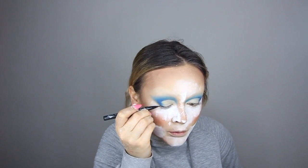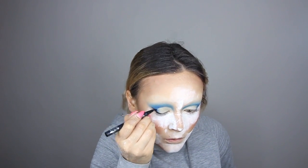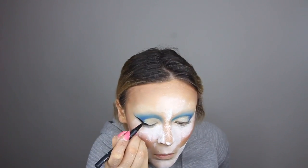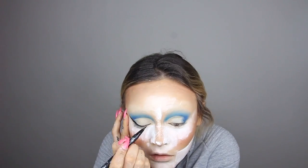Next is eyeliner — going in to do quite a big wing. Taking my Kat Von D Tattoo Liner, just following that same line we created with the eyeshadow. Let's go back to shadows now — back in with our original blue, blending it together over the top of that crease.